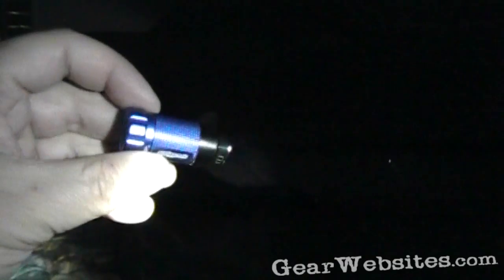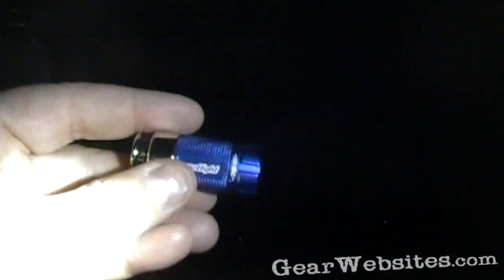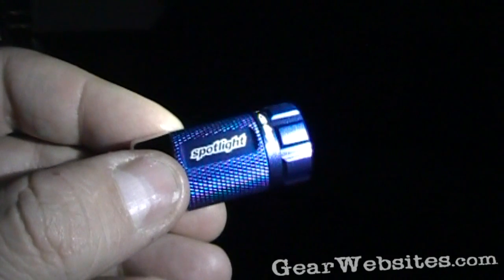I'm really impressed with this one. If it holds up, this is going to be a handy little light. Stay tuned for a future review and we'll see how these do over time. Thanks for watching.